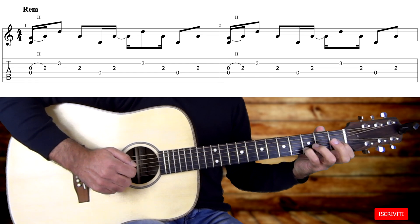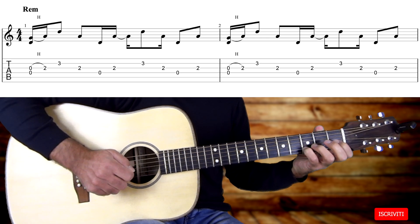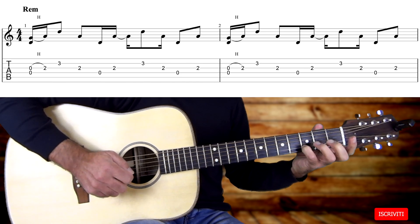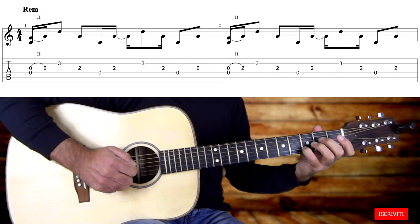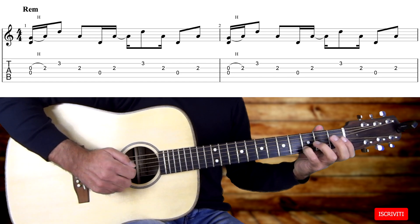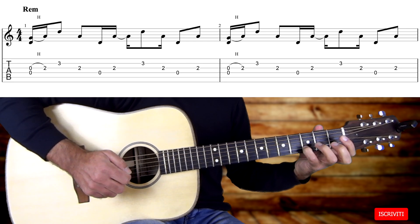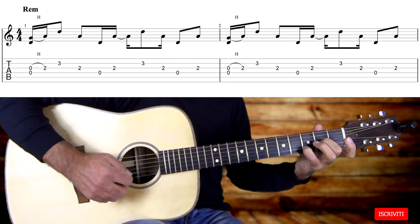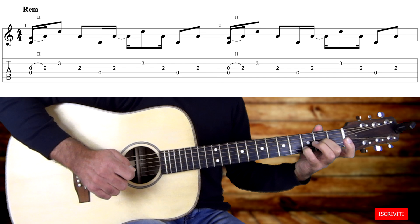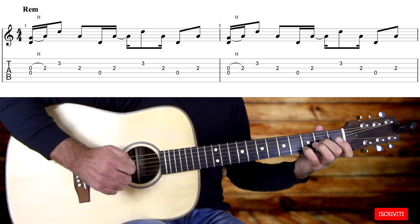Nel caso del Dm, suoniamo la terza corda a vuoto insieme alla quarta corda a vuoto, ed eseguiamo poi la legatura mettendo il dito 2 sul secondo tasto della terza corda. Chiamo legatura quello che molti chiamano Hammer On. Quindi pennata in giù: suoniamo la quarta corda e la terza corda a vuoto, eseguiamo questa legatura, poi con una pennata in su suoniamo il terzo tasto della seconda corda, risuoniamo il secondo tasto della terza corda, quarta corda a vuoto, terza corda, seconda corda, terza corda, quarta corda e seconda corda.